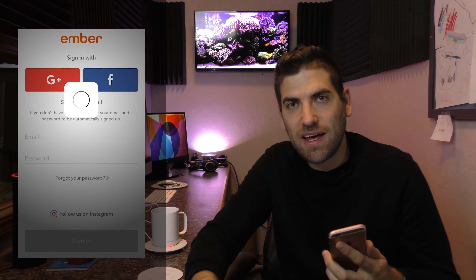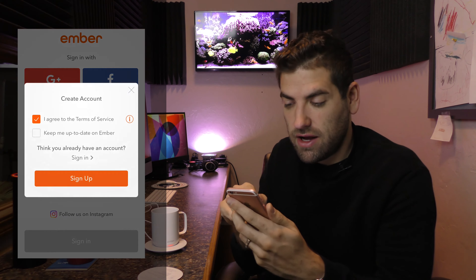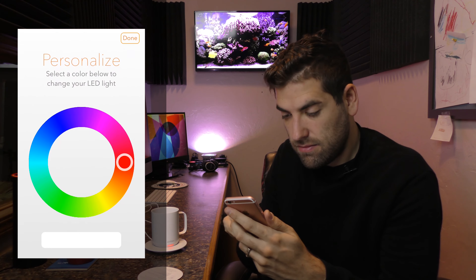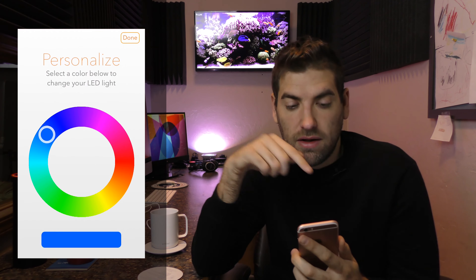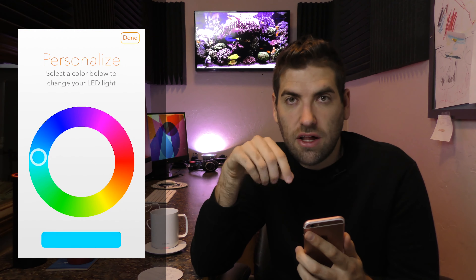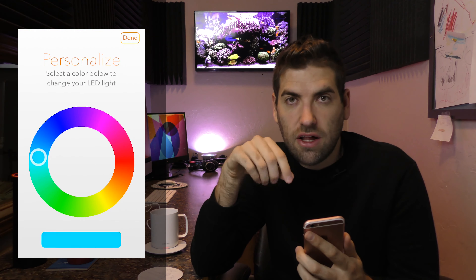Found — attempting to pair — connected! We've successfully paired and connected to your Ember. Now I have to create an account to control my mug. Going in through Facebook. And now this is the best part — I think my Ember coffee mug can now post to my Facebook page.